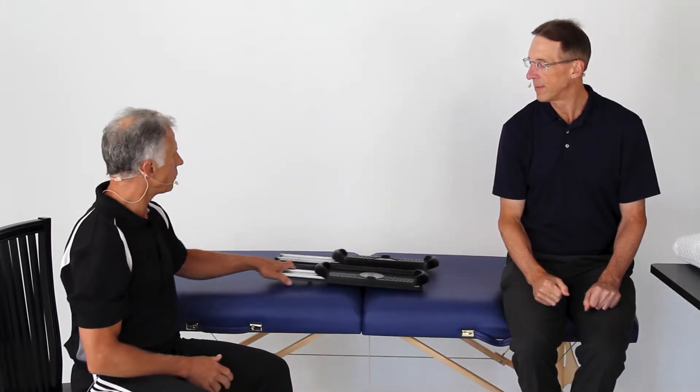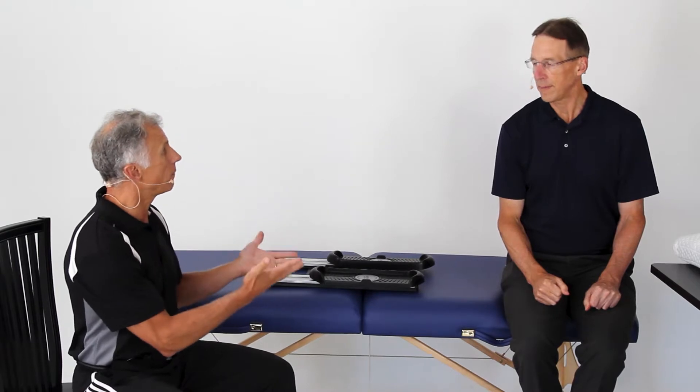Today we're going to talk about the single best exercise for weak or painful knees or hips. This is especially true after a joint replacement. The thing about this exercise is you can do it in bed and seated. This is a whole topic about prehab and posthab for hip and knee replacements that we've been thinking about for 10 years.